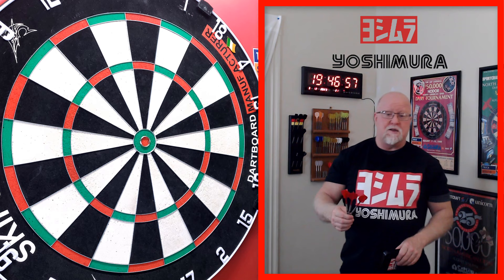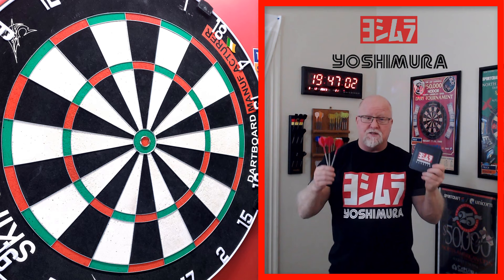Regardless, we're going to go on with the video, and I promise you it's going to be a good one. Let's hop right into it, guys — the brand new Yoshimura Blast 2023 darts.